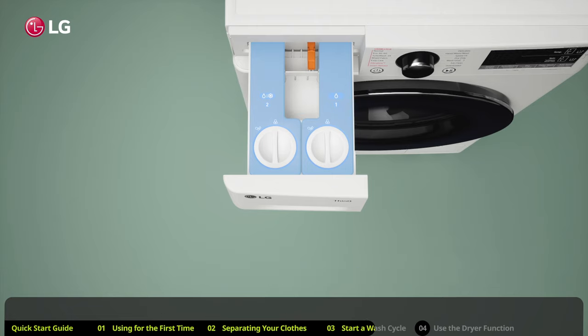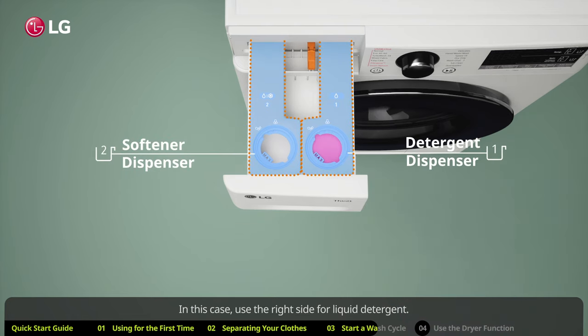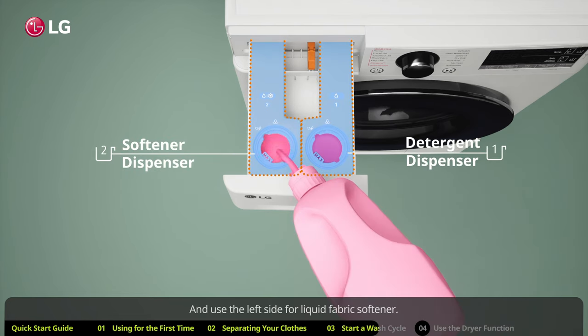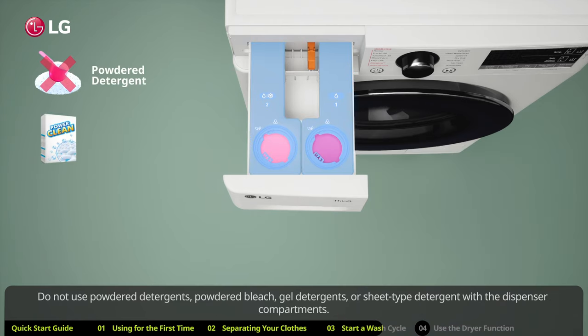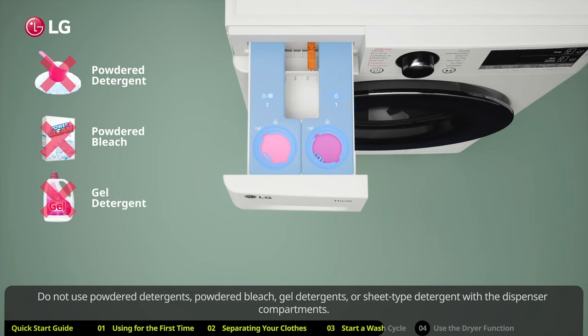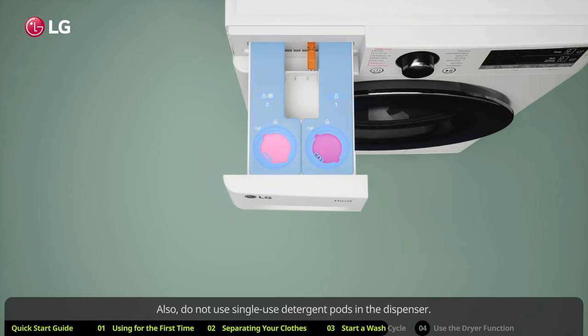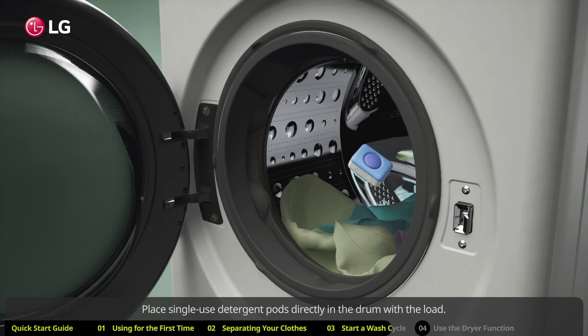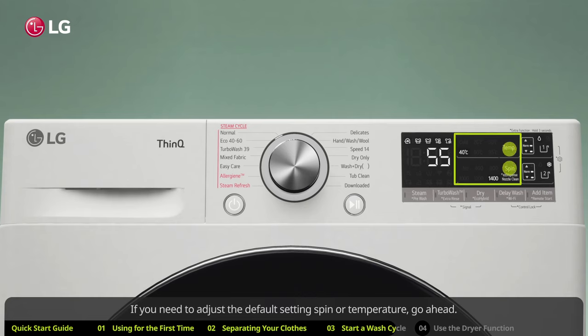Some washing machine models may have an easy dispense drawer. In this case, use the right side for liquid detergent and the left side for liquid fabric softener. Do not use powdered detergents, powdered bleach, gel detergents, or sheet-type detergent with the dispenser compartments. Also do not use single-use detergent pods in the dispenser.